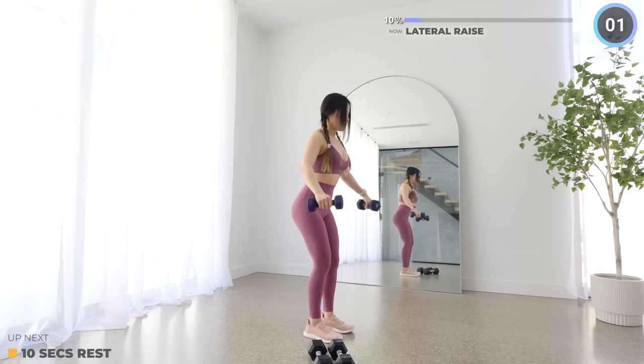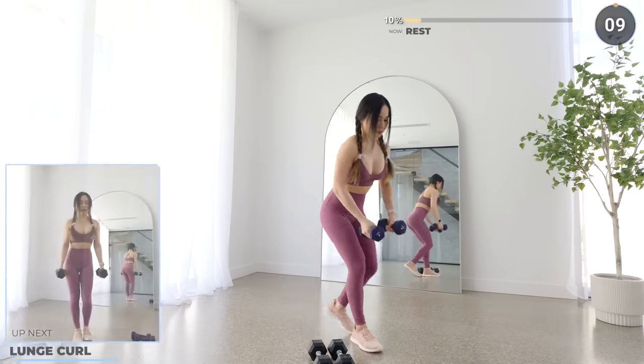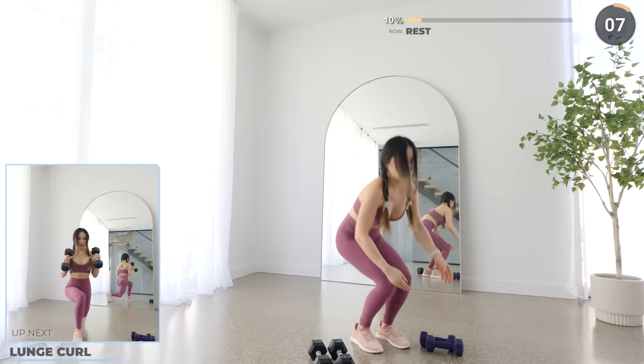Make sure your wrists do not go above your shoulder. Nicely done. Another short rest and we're doing some lunge curls.